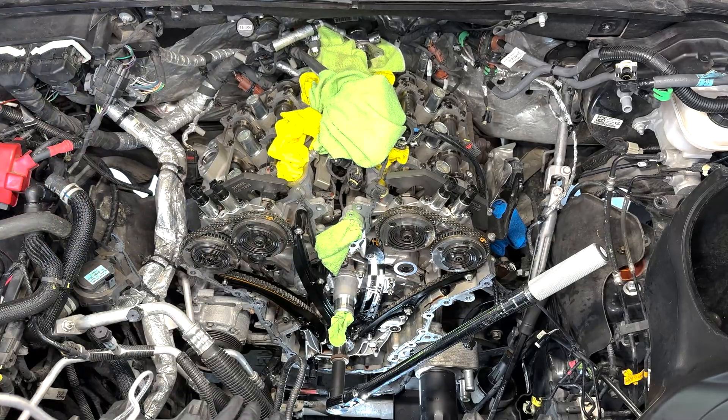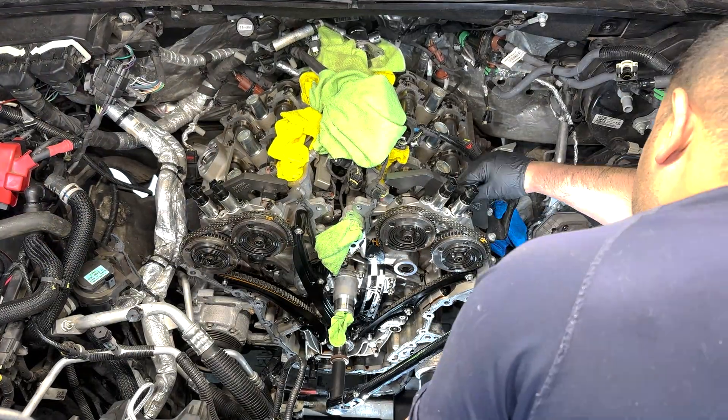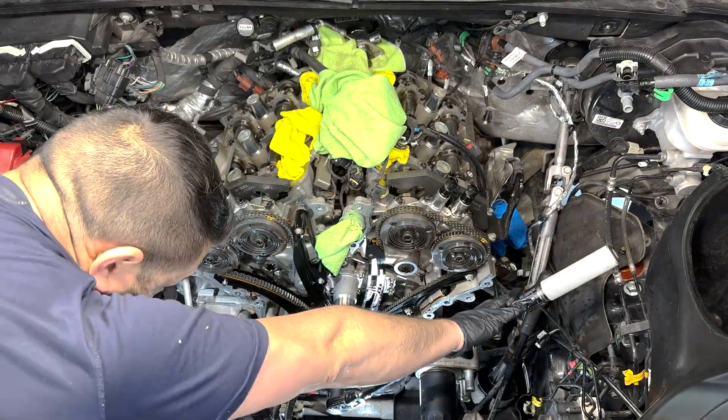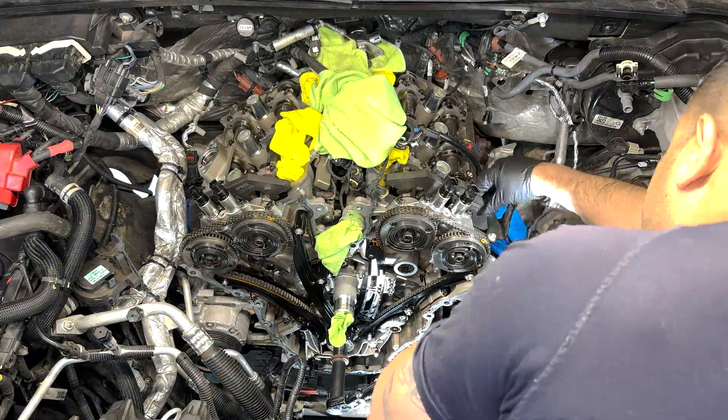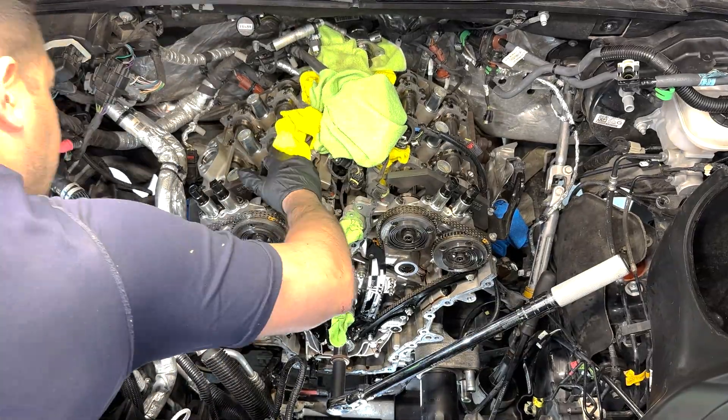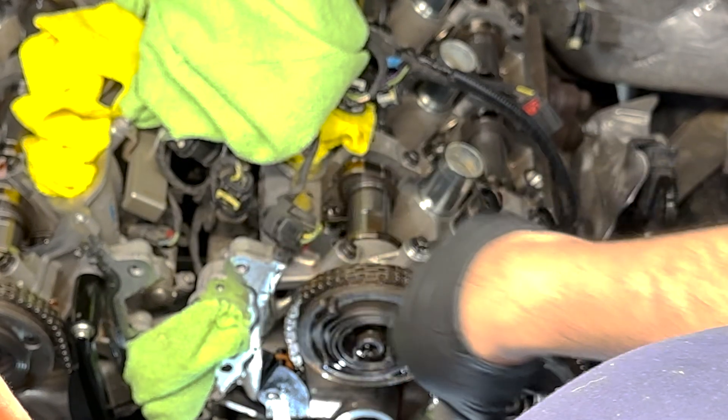On bank one, the passenger side, it fell right in, but the bank two tool wouldn't lock in due to a misaligned intake cam. Earlier while rotating the crankshaft, this cam phaser sprocket would spring back and forth randomly, so I'm sure that this was the bad phaser.